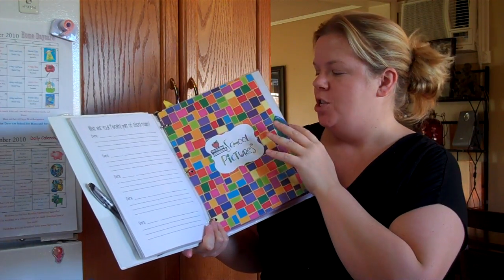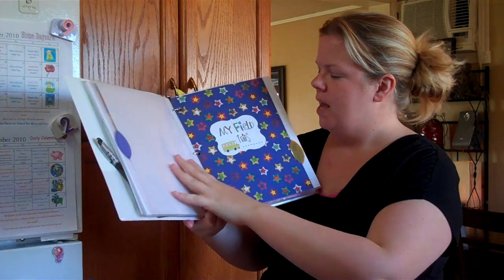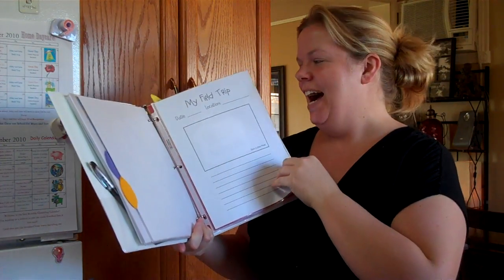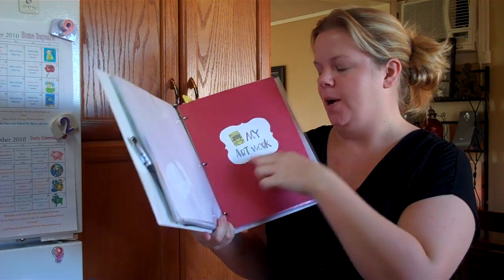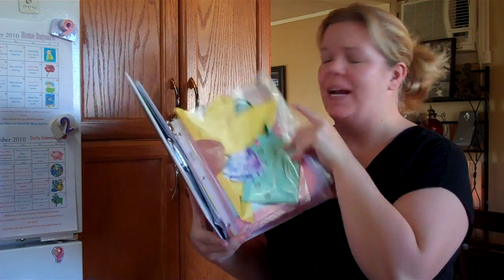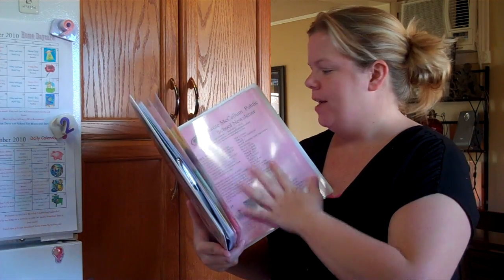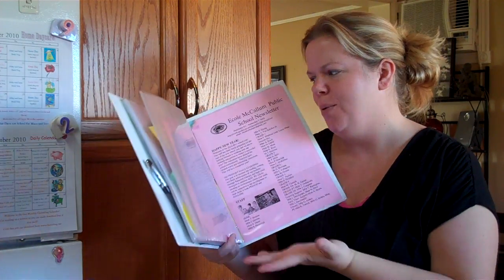It also has school pictures — she hasn't got them back yet but you just put those in the class picture section. My field trips — it's all printed off, just hit print and you're done! She can draw where she went on the field trip. And then lastly, my artwork — I just put in all her artwork, I had it in another box. What a fun thing to keep it in this quarter-inch binder and have one for every year. You'll have to be selective with the artwork since it's not that big a binder, but you can get a bigger one.